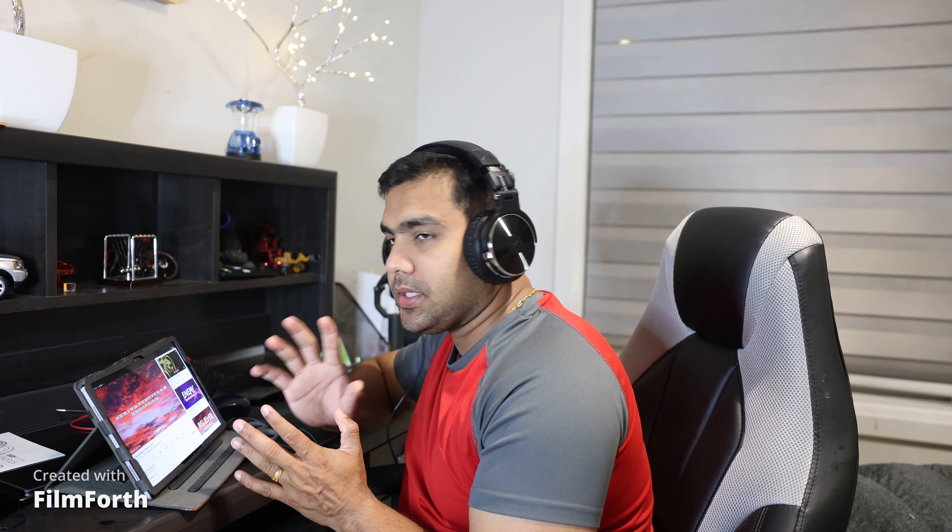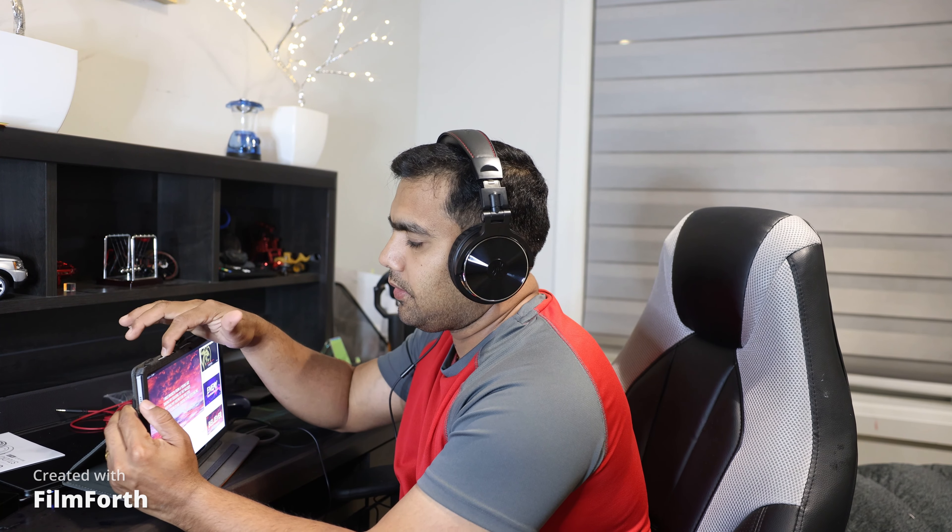The sound is kind of flat but still nice. It's at 80% volume right now. I'm going to increase it to 100%.